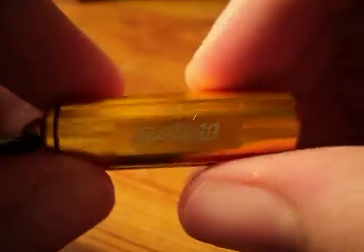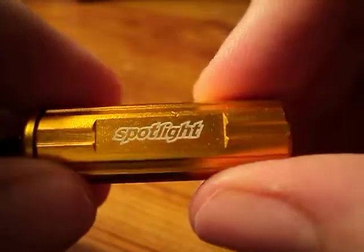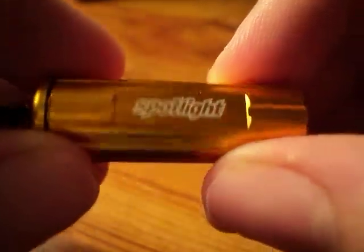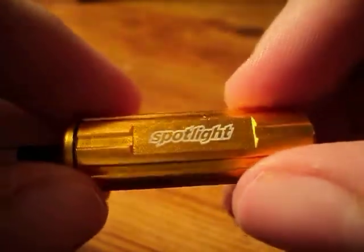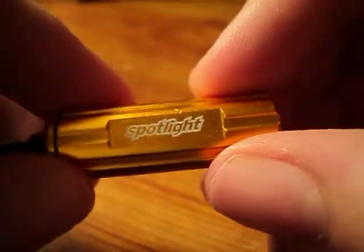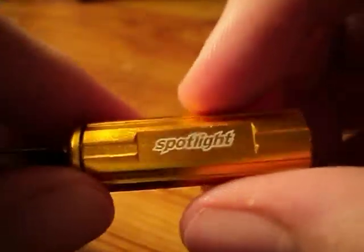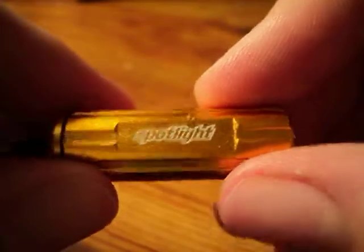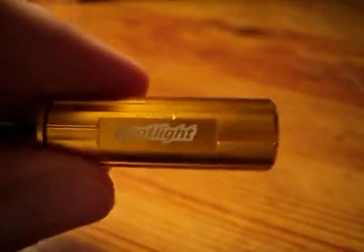This is a really nice flashlight and I genuinely like it. You can probably find it other places than just Spotlight's website. I'll have two more reviews coming up soon on the other flashlights that Matt sent me — the link will be in the description. Thanks for watching, guys, and I'll see you later.